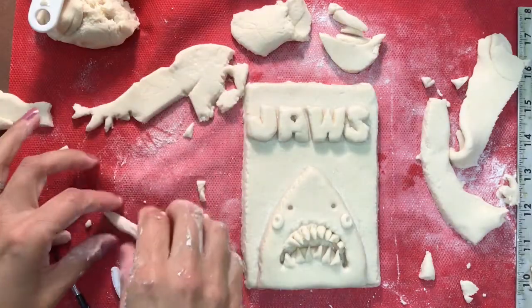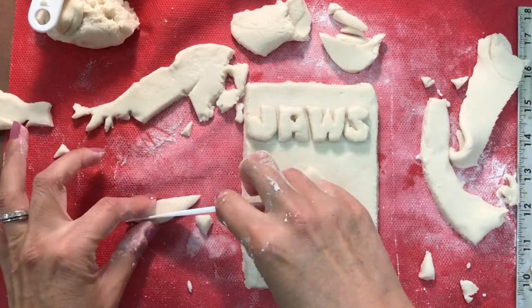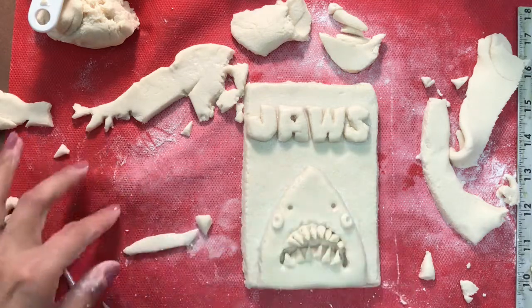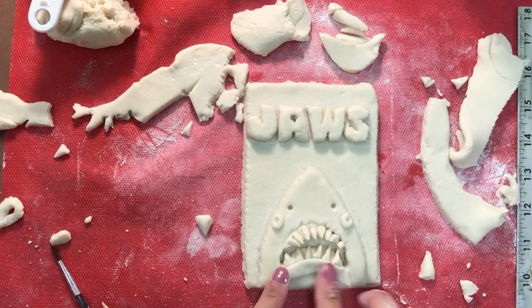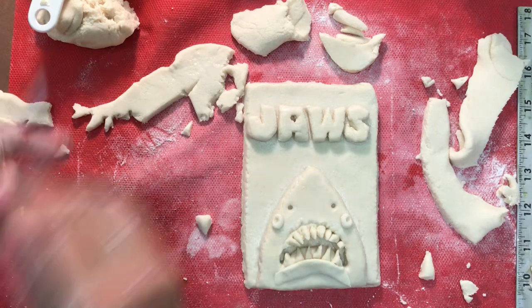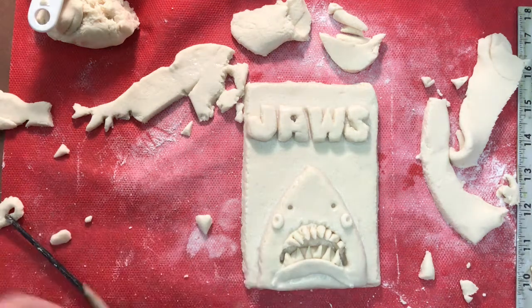Now what we want to do is blend in those bottom row of teeth. We're going to take a very thin row of the salt dough, lay it on top of those bottom teeth, and then blend it in. By doing this, we're going to make sure that those bottom teeth are secure and it's also going to create a bottom lip for the shark.